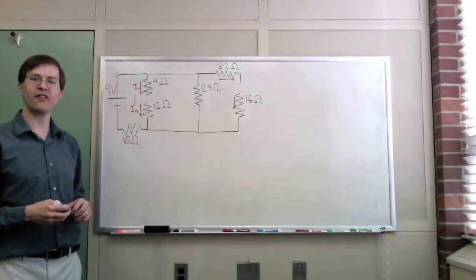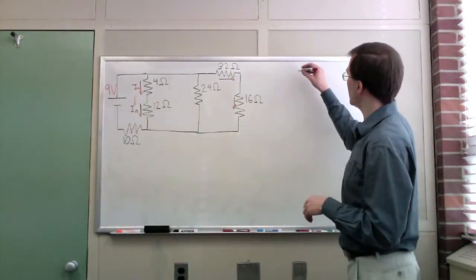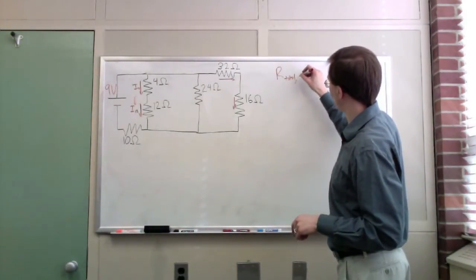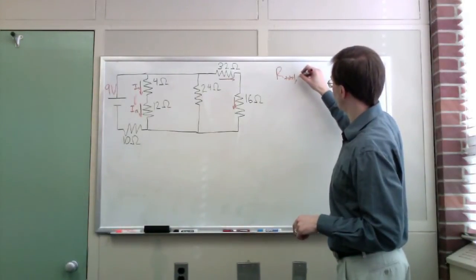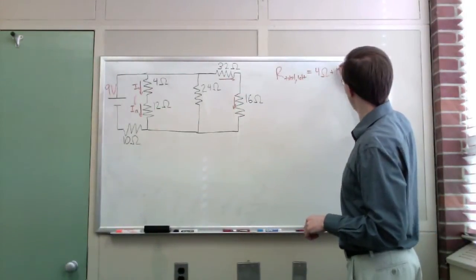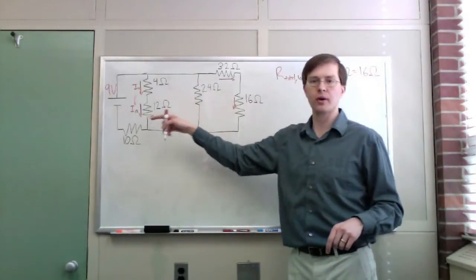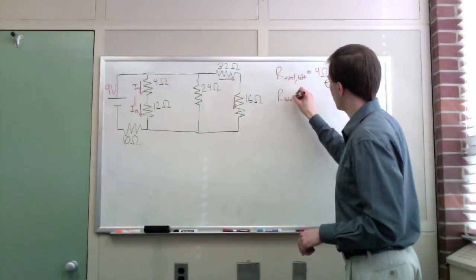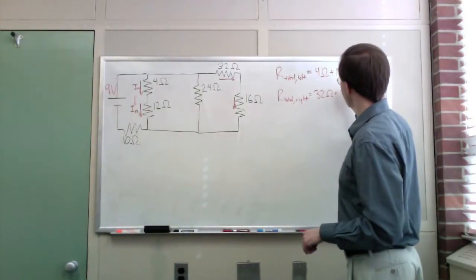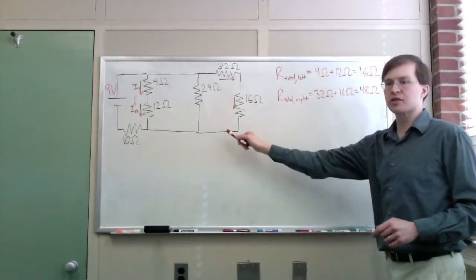We can do a little calculation to figure out what the combined resistance will be. For resistors in series, the combined resistance is just the sum of the two resistances. R total on the left is 4 ohms plus 12 ohms, which is 16 ohms. Similarly, R total for the right-hand side is 32 ohms plus 16 ohms, which is 48 ohms. So I get a total 48 ohm resistance along that path.